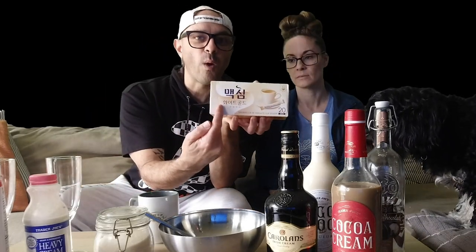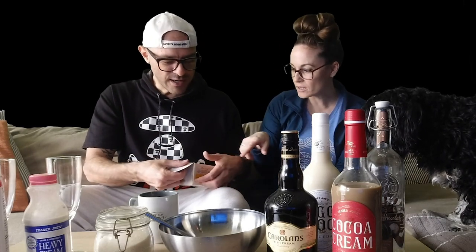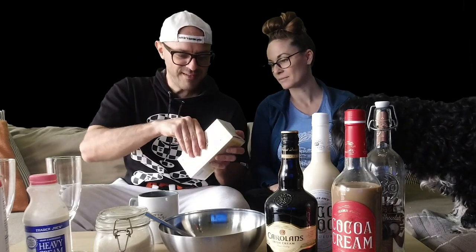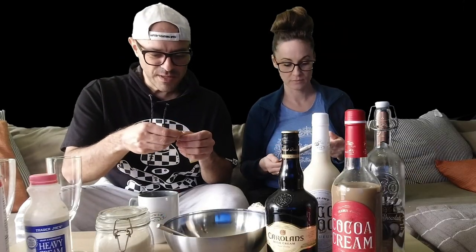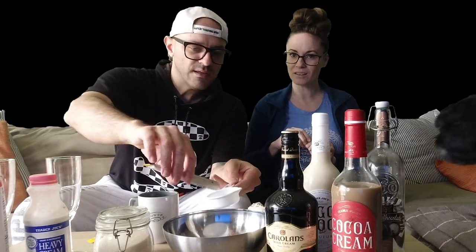To mix the coffee part is pretty simple — equal parts, one to one to one. We're gonna use the Maxim White Gold. There was a regular one that was really dark. Opening the packet, it smells delicious actually. So we take a quarter cup of hot water and put it in with the dry ingredients.